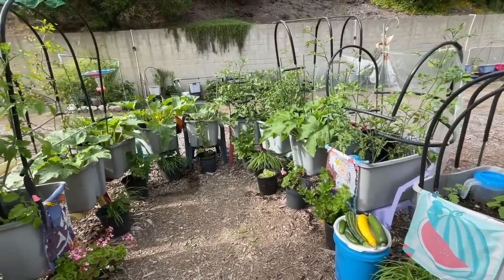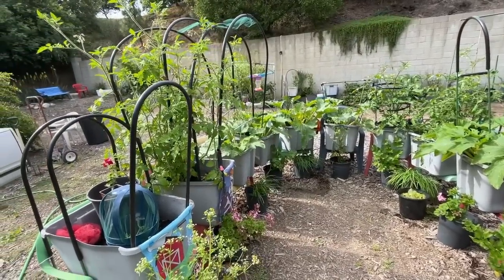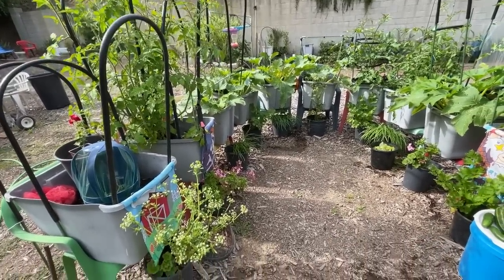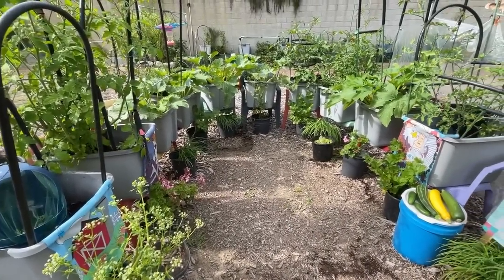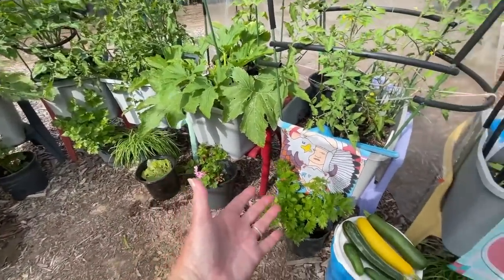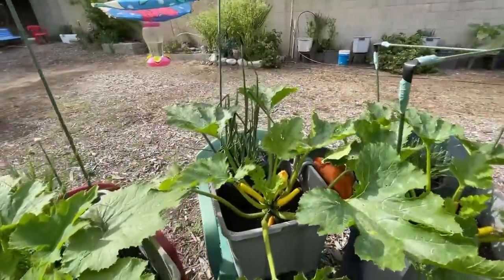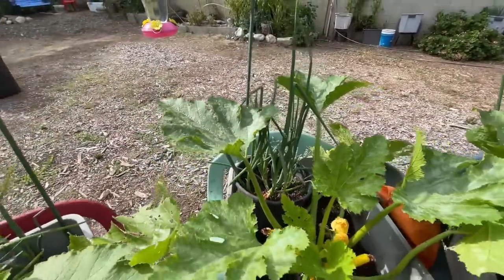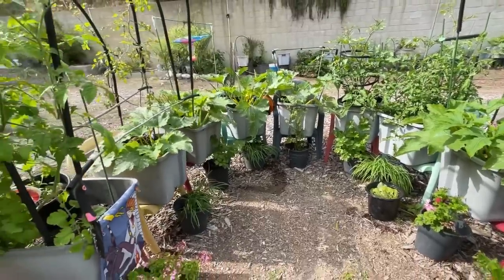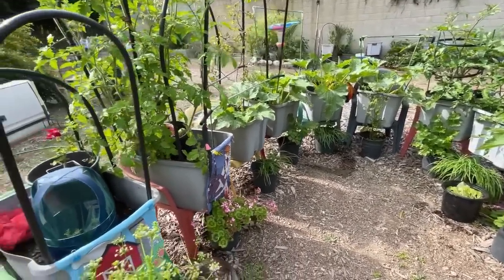These small tomatoes grow in a matter of weeks. I've also got garlic chives planted — we use them all the time. They're growing on the bottom and the water draining from the totes is watering them, which is wonderful. I've also got walking onions, which you use like green bunching onions. So everything in here is exactly what I'm going to eat. There's a volunteer red-veined sorrel that showed up, but it's not in the way so I'm leaving it.